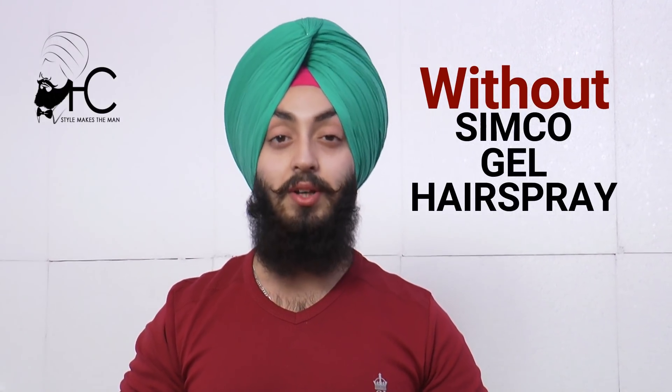Today I will show you how to manage your hair and beard without hair fixer, without hairspray, and without lotion. So let's start.